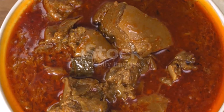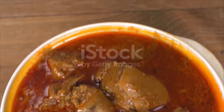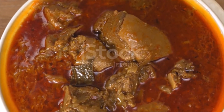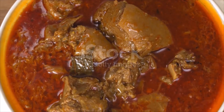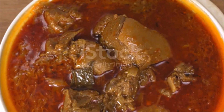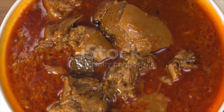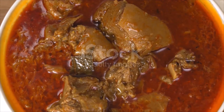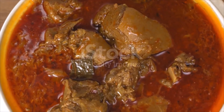Two medium red onions finely chopped, two tablespoons freshly grated ginger, two tablespoons tomato paste, three cups (750 milliliters) beef stock, and one quarter cup lightly packed cilantro leaves. Directions: mix cumin seeds, caraway seeds, fennel seeds, whole cloves, cardamom seeds, and ras al hanout together in a small bowl.